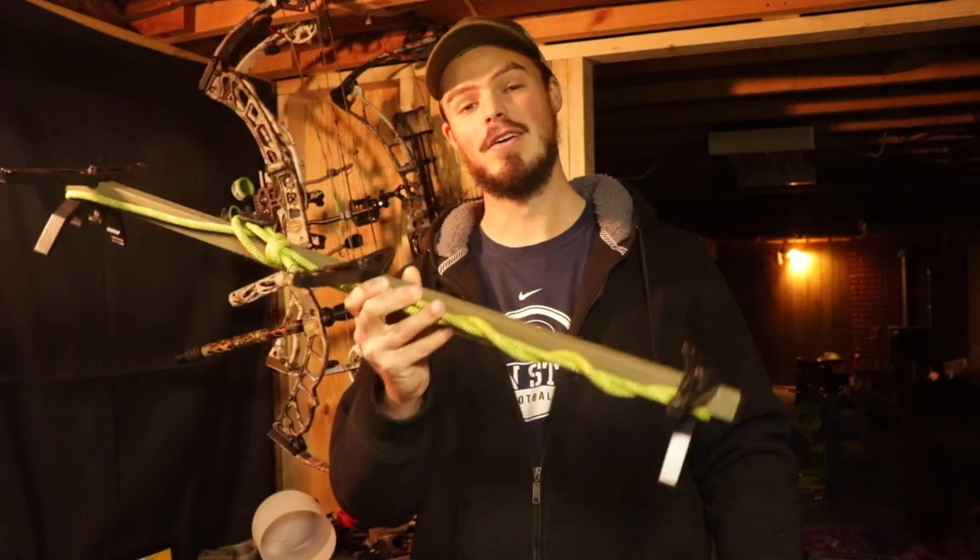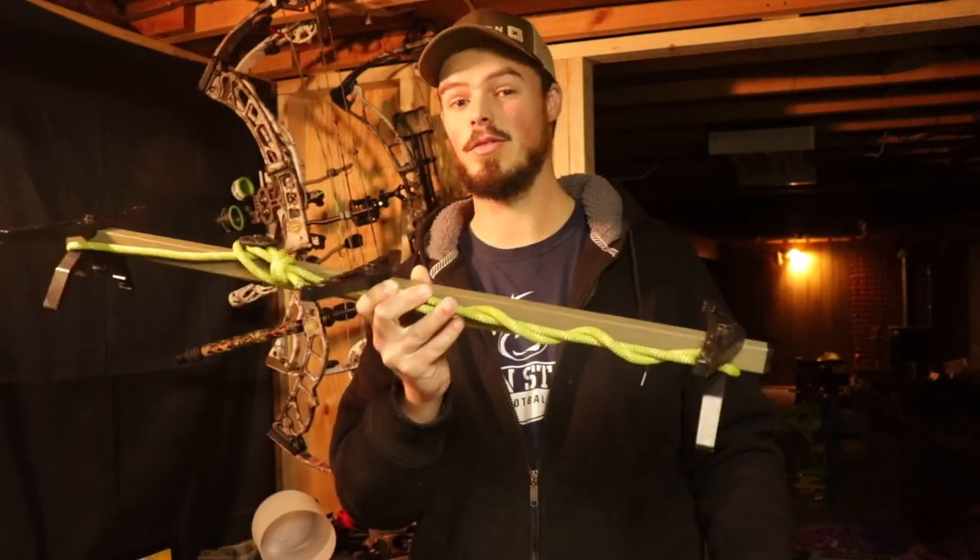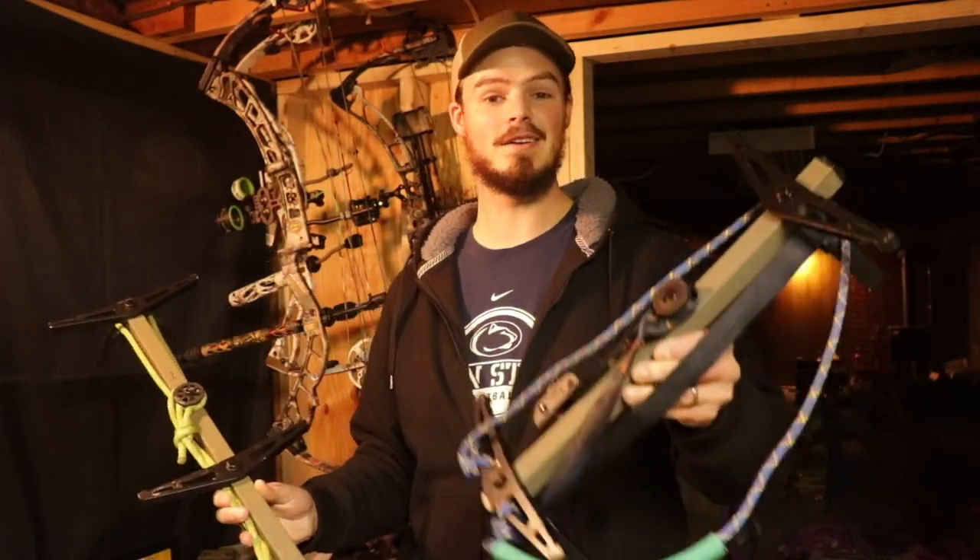Hello everyone, thanks for coming outside with me today. I'd like to talk about how I went from a full-length climbing stick with all the weight and added bulk down to my own DIY mini sticks.